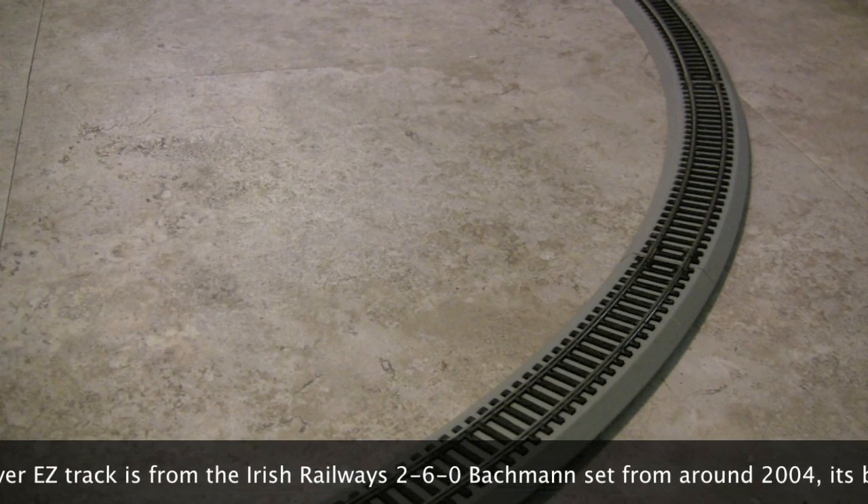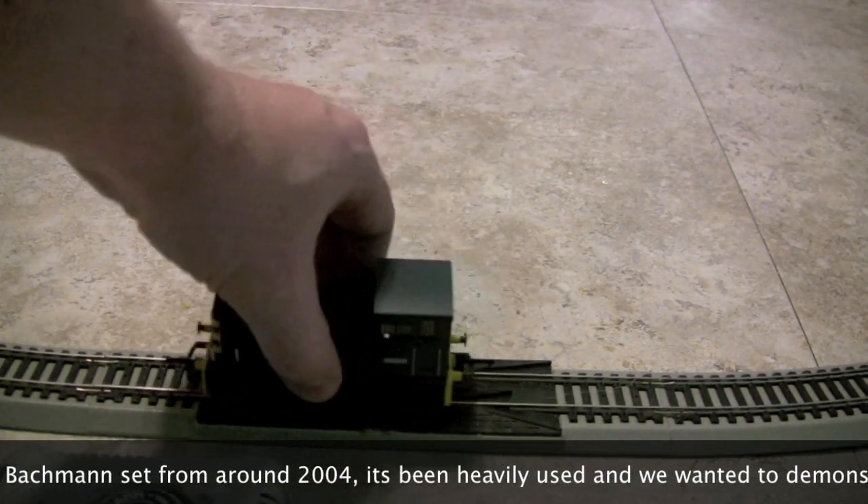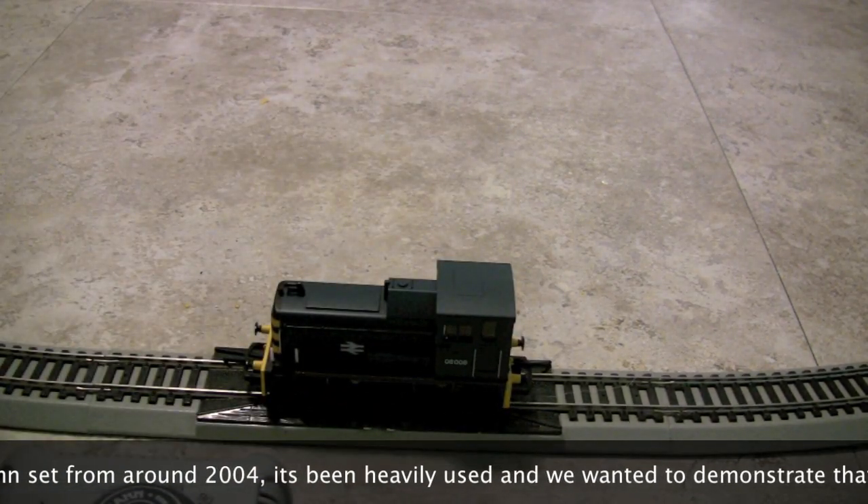To put the train on the track, there's this special piece of track called a re-railer. You simply take the train, put it on the rails, move it back and forth a little bit, and it's on there.